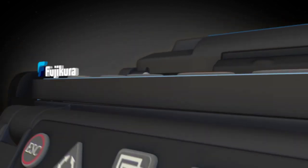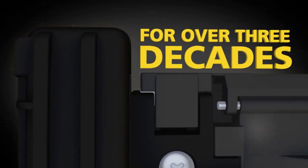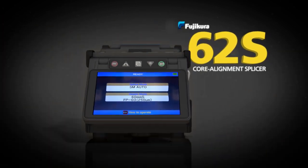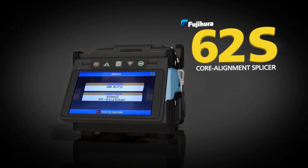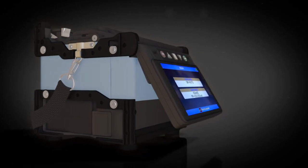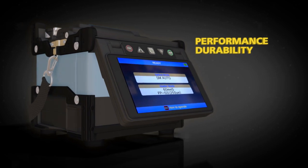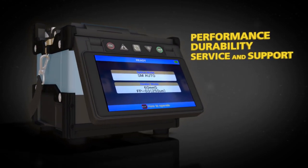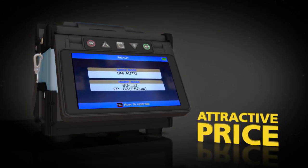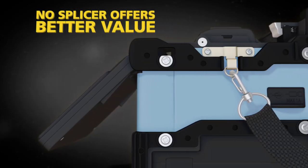Fujikura, the recognized world leader in fusion splicing for over three decades, now brings you the 62S Core Alignment Splicer. This latest addition to the Fujikura Splicer family combines unequaled performance, rugged durability, and unbeatable service and support, all at a very attractive price. No available splicer offers better value for your investment.